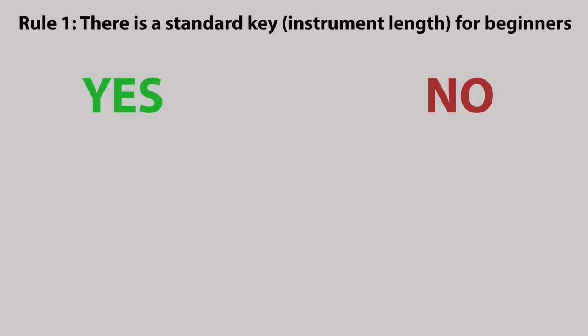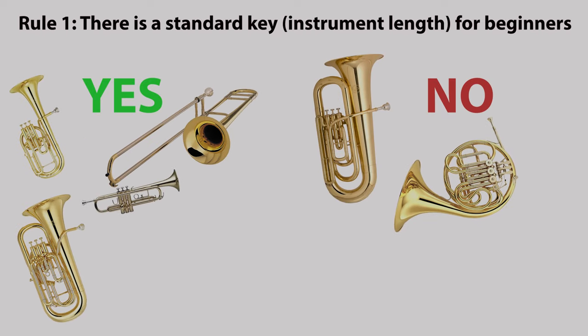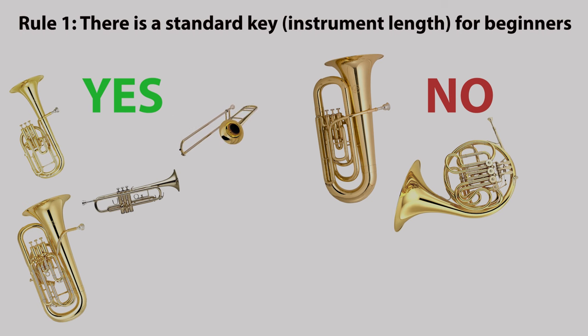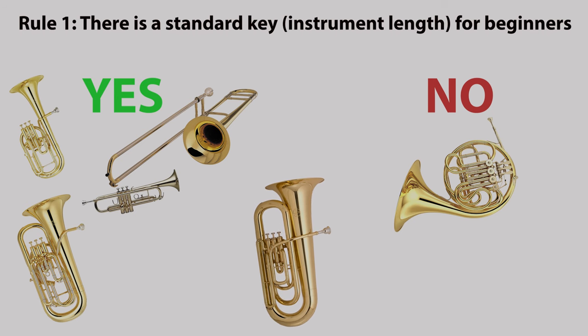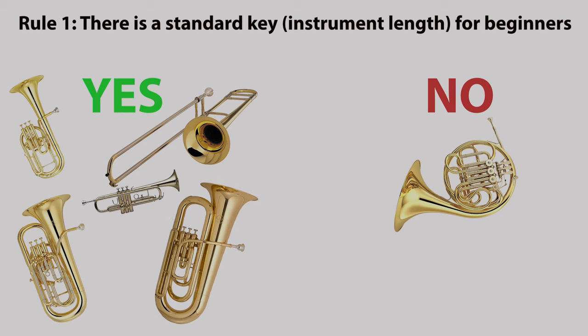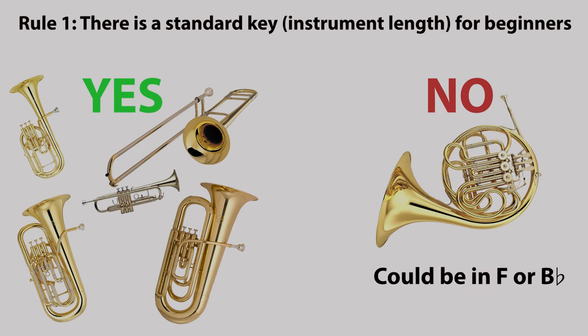Rule one: there is a standard key instrument length for beginners. This is slightly controversial because you could start a small trombonist on an alto trombone pitched in E flat rather than the B flat tenor. You could also start a larger tuba pupil on a B flat instrument rather than an E flat. But on the French horn you could start a beginner of any shape or size on either of the two keys of instrument: F or B flat.